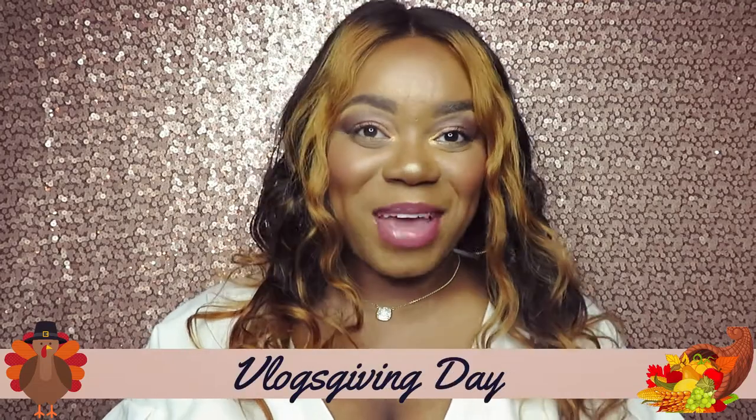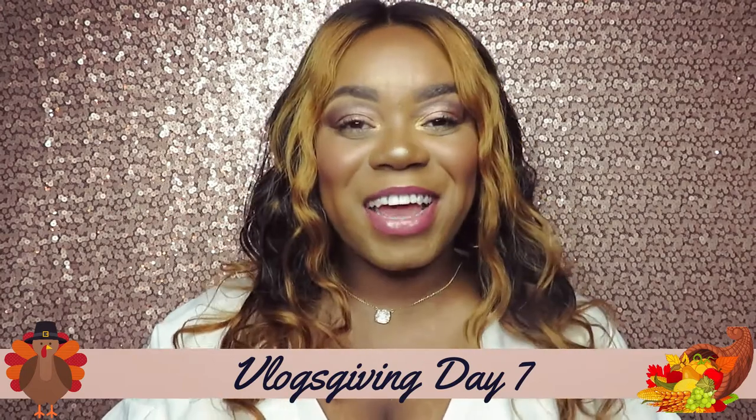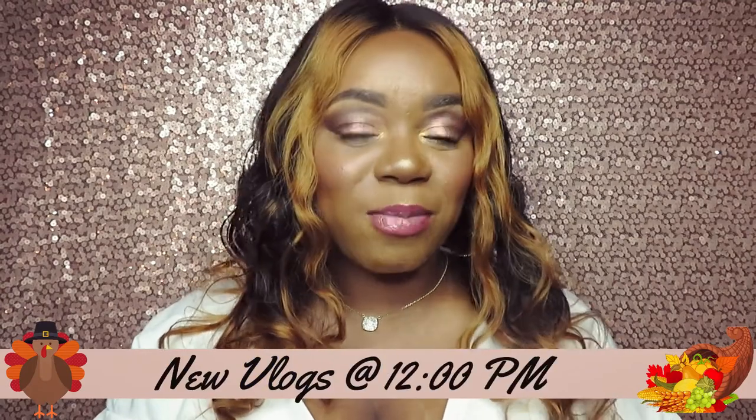Hi guys, welcome back to my channel. Thank you so much for stopping by for another video. Today we will be continuing the Vlogsgiving edition video for another awesome review. Today I will be reviewing some Ted Baker purchases that I purchased from Amazon.